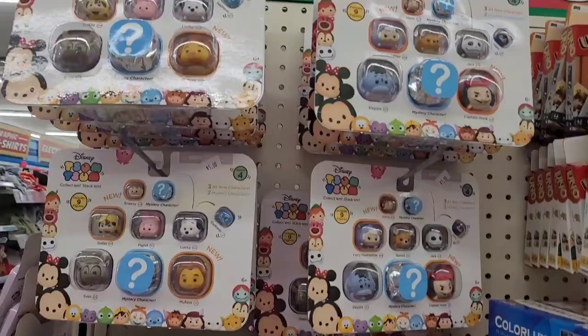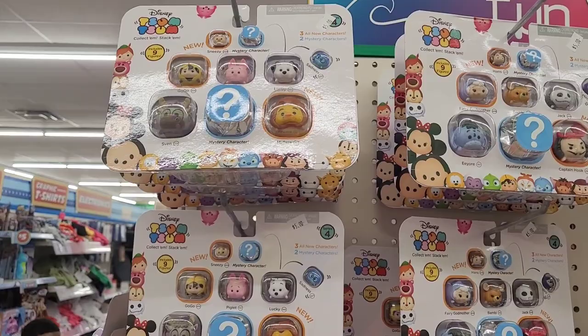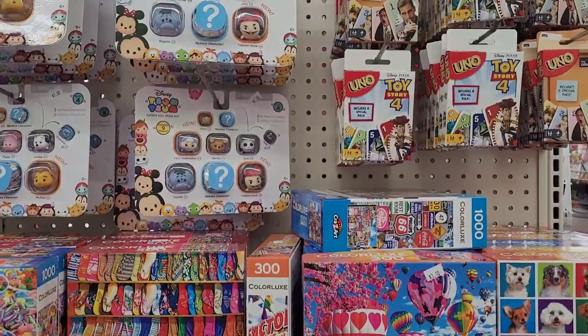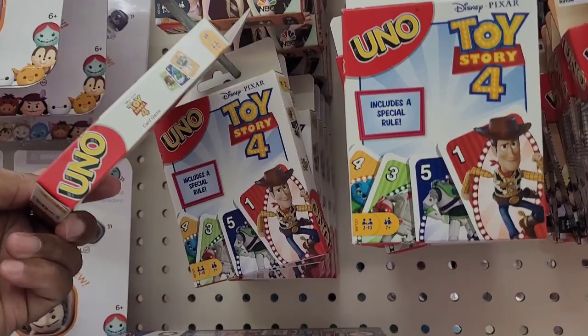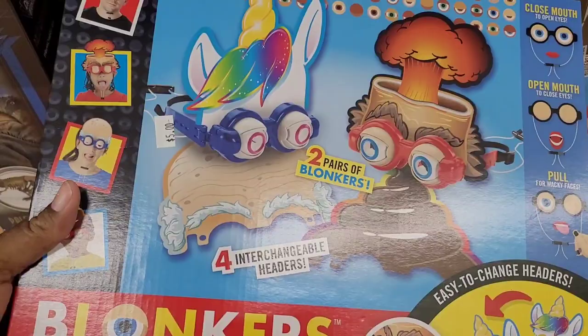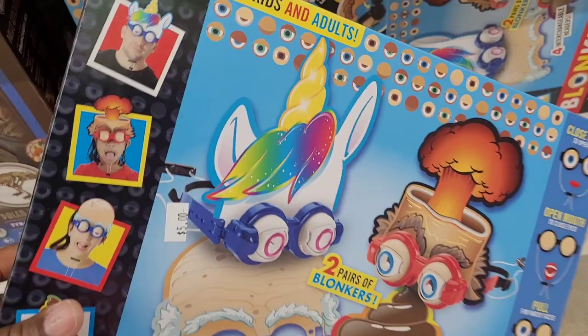Over here on the end cap you have these little Tsum Tsums for five dollars. Some puzzles for five dollars. There's some Uno cards — I think they should be a dollar but I'm not sure. Got your puzzles. There's Blink and Go Bonkers for five dollars. And this little Dr. Steve Hunters set for five dollars.